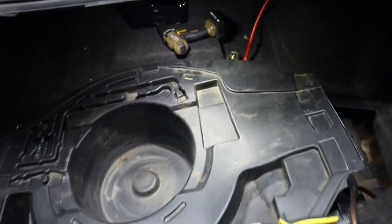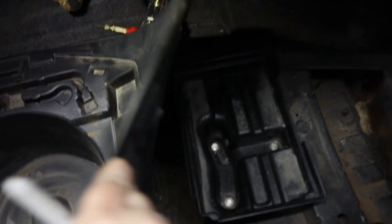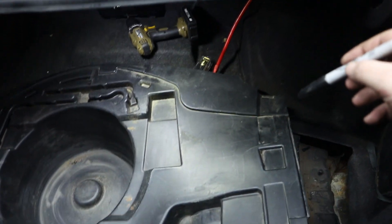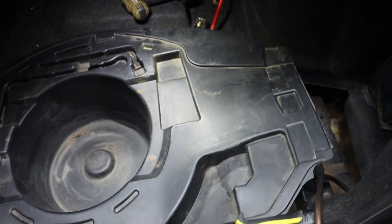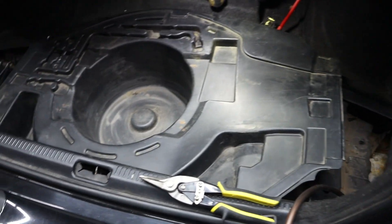Now I got this spare tire cover in there. I'm just kind of bending it up to see where I need to cut it. I'm using a Sharpie to mark. Remember — just cut a little bit, then check it, then a little bit more. Just go little by little, because if you cut too much the first time, that's it. That's what you get.